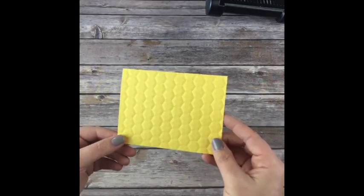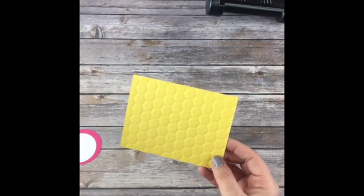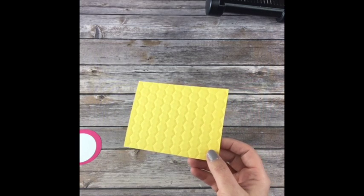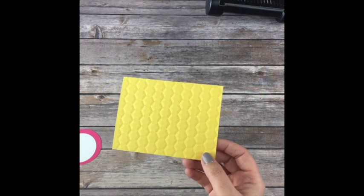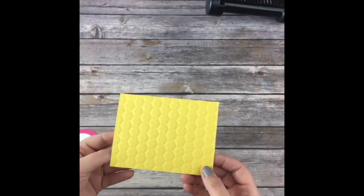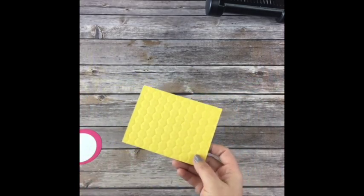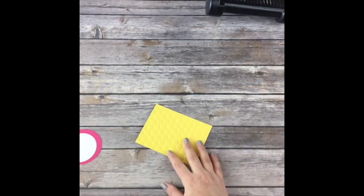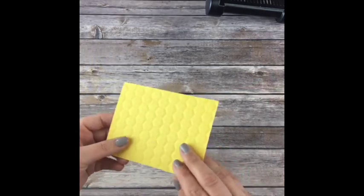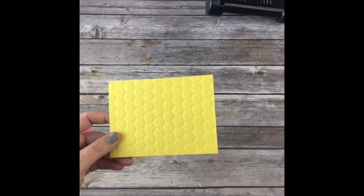Look at how amazing this is. Remember, if you sign up for this class, the only way is to place a $50 order today or by tomorrow night using the hostess code provided, and I will send you all of the materials. You just need to order the free Hey Chick stamp set, and if you don't have the ink pads, order them. It has to be a $50 retail order or more.